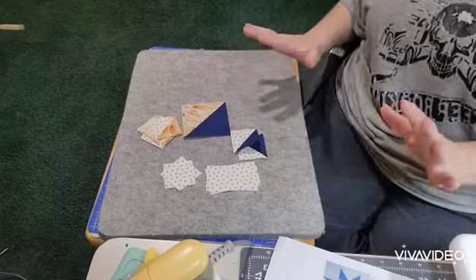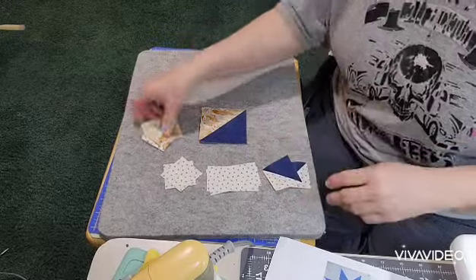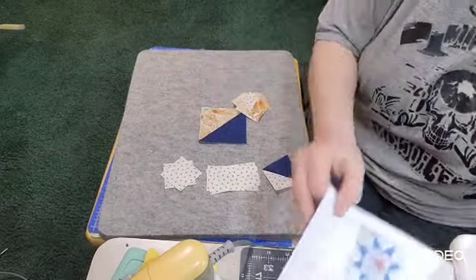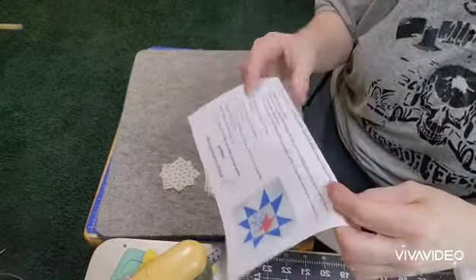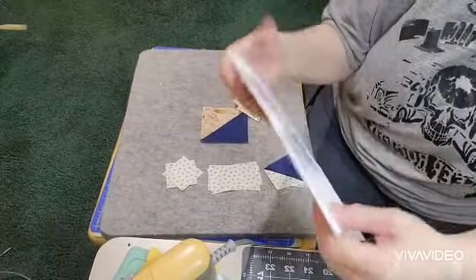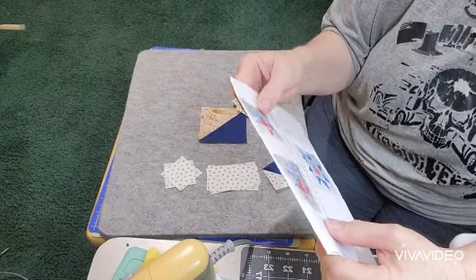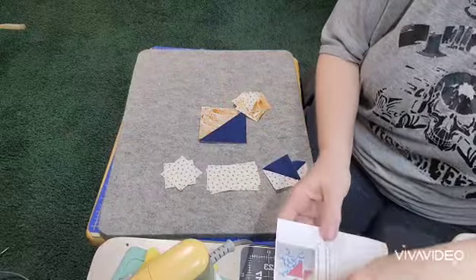Hopefully that did not confuse you guys. Like I said, I'm terrible about confusing myself. There is a layout in the pattern — she's got it all laid out here. We're just going to sew this together. We're going to have to sew the sides onto our center block and then make rows.